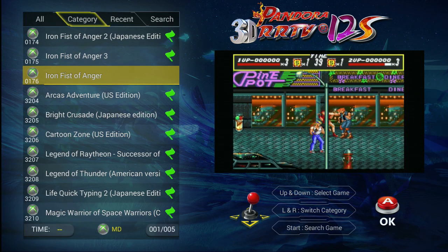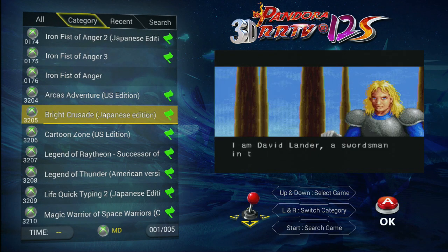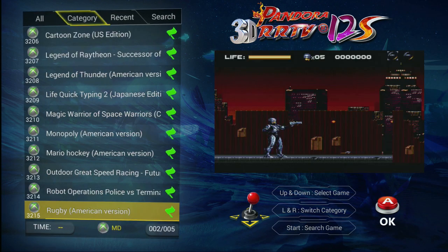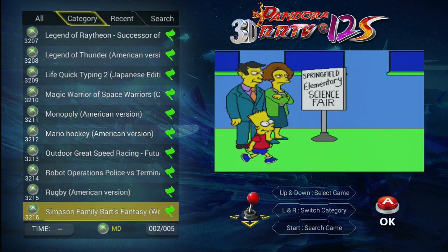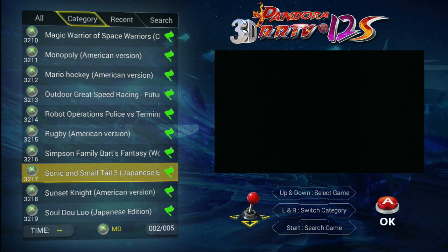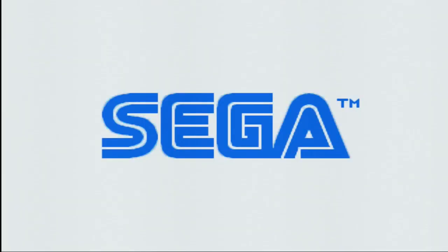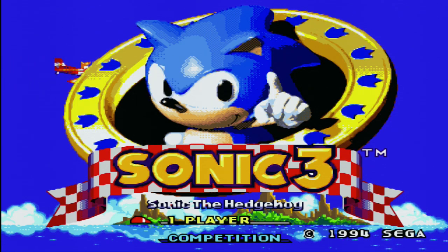Here we have the Xbox logo, but this is actually Mega Drive. Some games don't seem to run that well. Let's just play Sonic. On the main category there is a port of Sonic to Arcade.